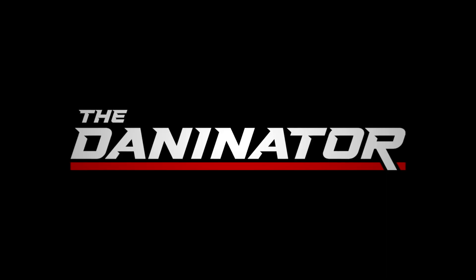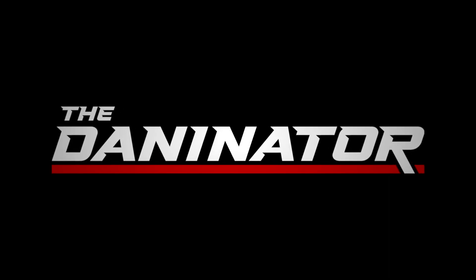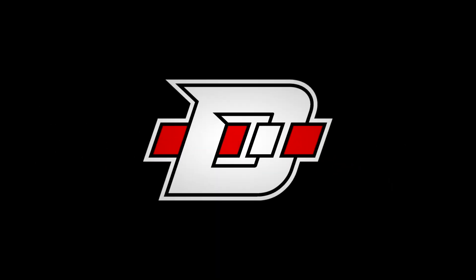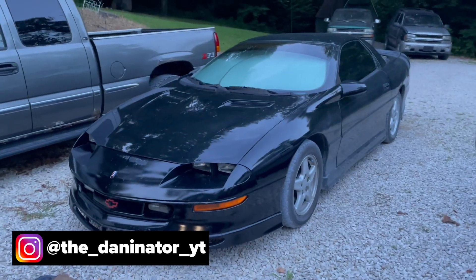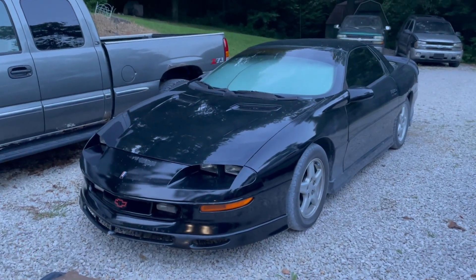My wife just asked me what I wanted for supper. I answered and it turns out I got the answer wrong. Alright guys, welcome back to the Danator channel. Just a real quick video on a battery issue I had with my Camaro.